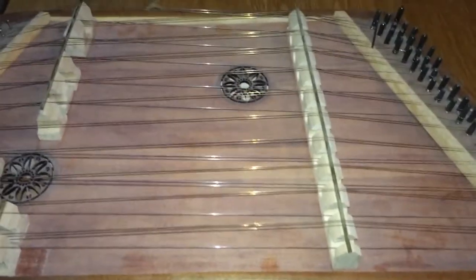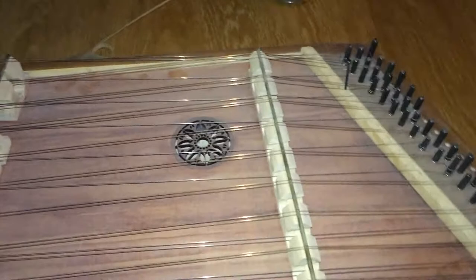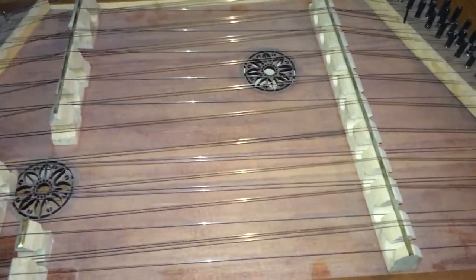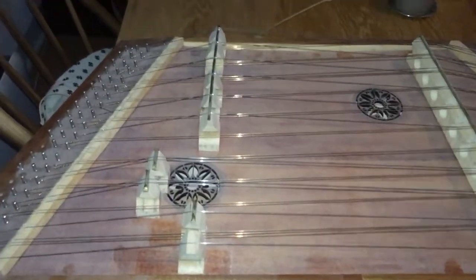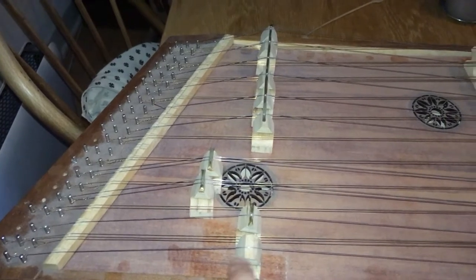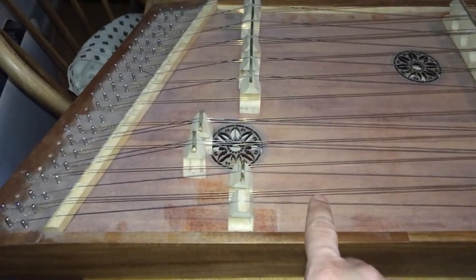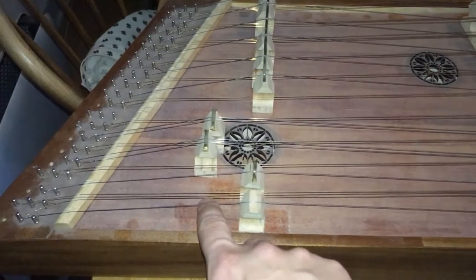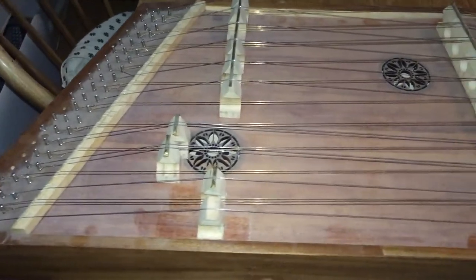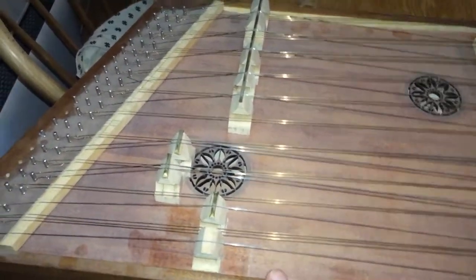I have found at least one example where it uses bridges like this. How they were arranged, we don't really know. But considering that the perfect fifth was in vogue during the Middle Ages, there are some things we can do with it. On the Iranian Santur, you would place the treble bridges so that you have a perfect fifth when you play one side of the string and the other, meaning you actually have a greater number of notes to play if you tune it up like that.